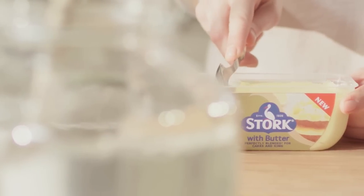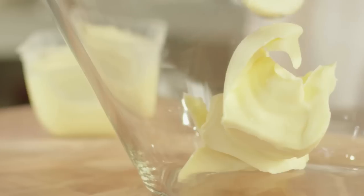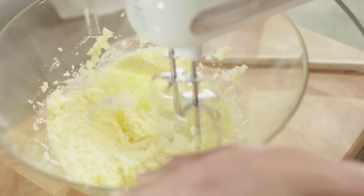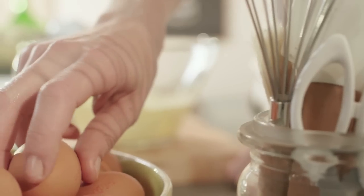Place the stalk with butter in a mixing bowl. You don't even have to wait for the stalk with butter to soften. Add sugar and cream together until light and fluffy. Put in a teaspoon of vanilla and then add the eggs one by one, beating well after each addition.